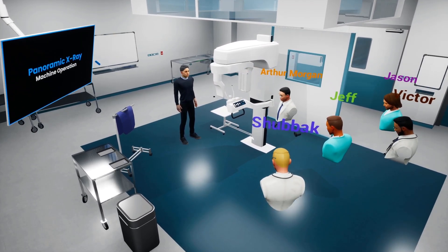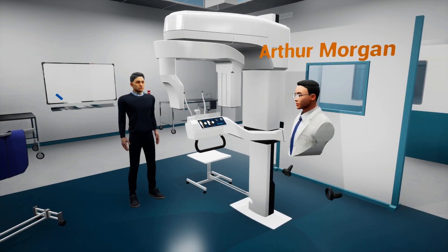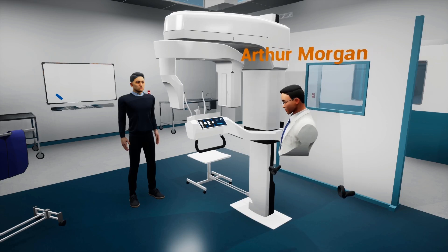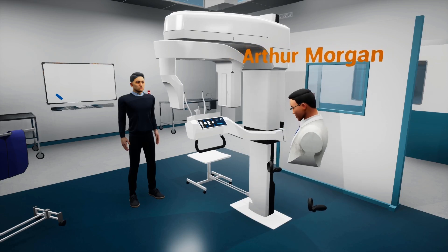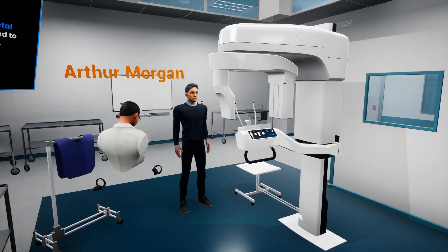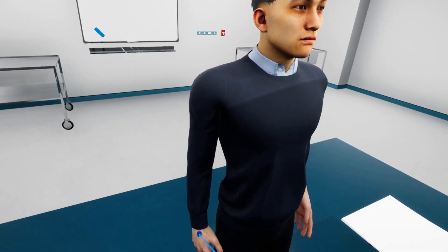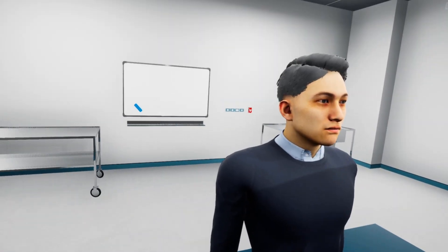Thank you all for attending the Panoramic X-Ray Machine Operation Guide in VR. Let us begin right away with what we need to do prior to taking images. The first thing to do is to ask the patient to remove any metallic objects that he has on him from the shoulder up.